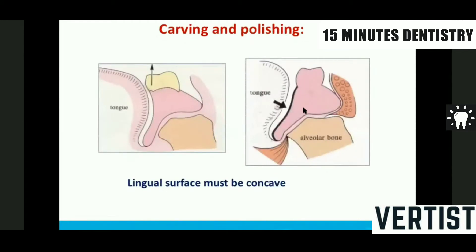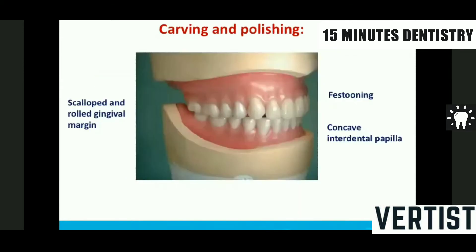The second thing is that all the buccal and lingual surfaces of the denture — the polished surface — have to be concave. The reason it should be concave is that the tongue has to rest in this concavity and the buccal musculature also has to rest in the concavity. This is the second principle while carving and polishing.